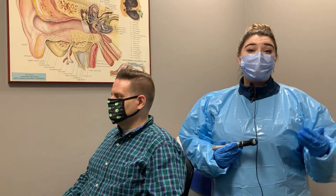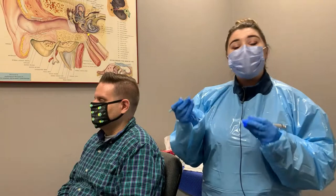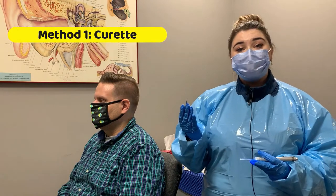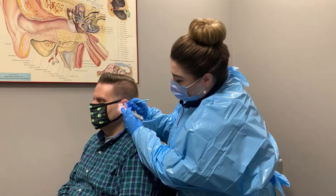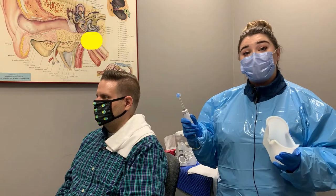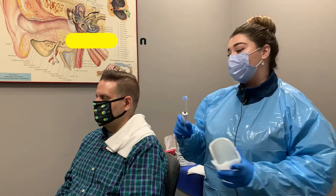After looking in your ear, we will determine what method of wax removal is best. One method that we use is with the curette — it is good for wax that is close to the ear and can be scraped out easily. The next method is irrigation, which is a really good method if the wax is deep and impacted.